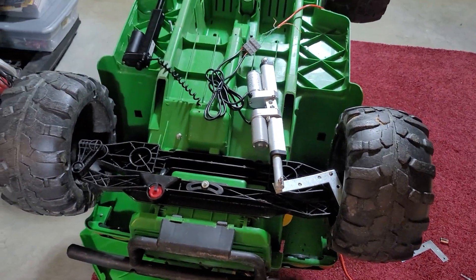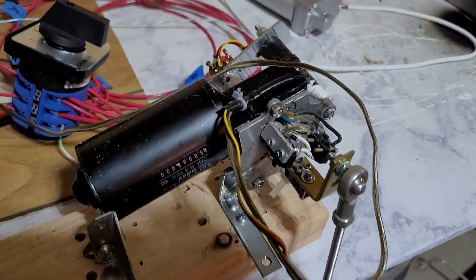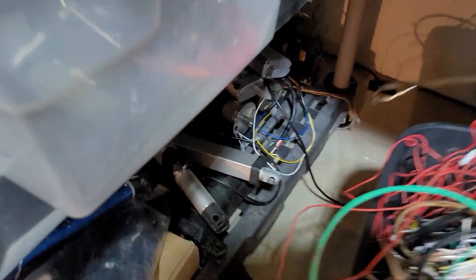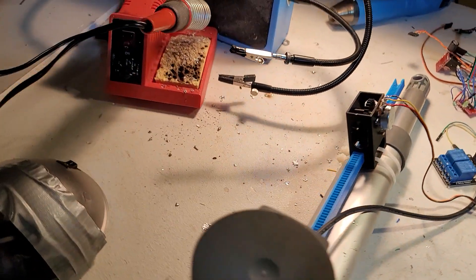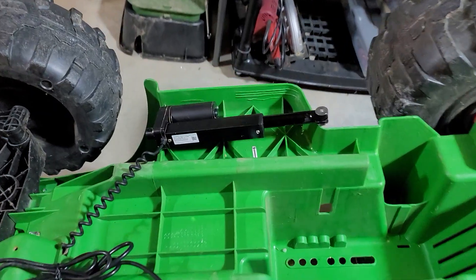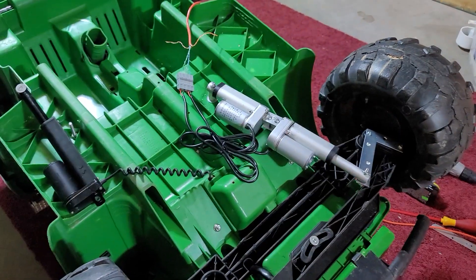We've gone through so many iterations here. We started off with power window motors modified into smart servos, and we've tried linear actuators — oh boy have we tried linear actuators — feedback-coupled linear actuation with positional feedback. And then we even got some wheelchair ones, but they're also slow. It's like nothing is either torquey enough or fast enough to be usable.